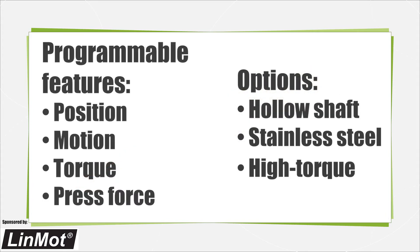Linear rotary servo motors allow you to control position — rotary and linear — velocity, and force or torque. They are available with a variety of options including hollow shaft, stainless steel, and high torque versions.